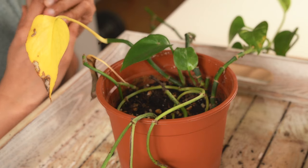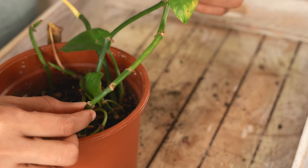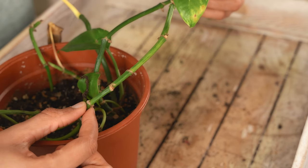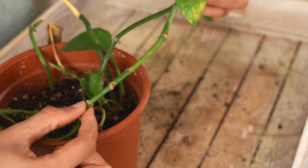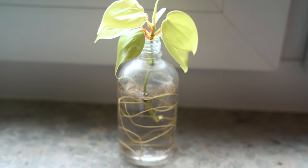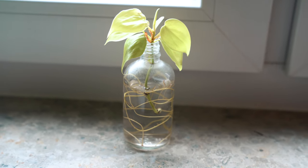So let's do the same for my sad-looking pothos. This pothos got attacked by thrips and lost a good amount of leaves during the winter. As you can see, there are some healthy nodes but no leaves on it — just like how my philodendron was. That means I can't do the classic propagation method of dipping cuttings in water, so instead I'll experiment with the ziplock bag method.